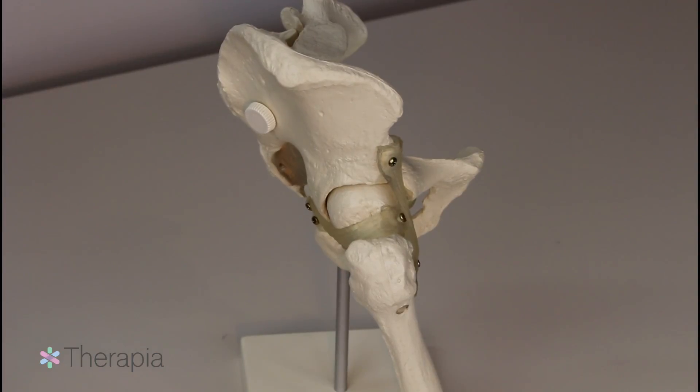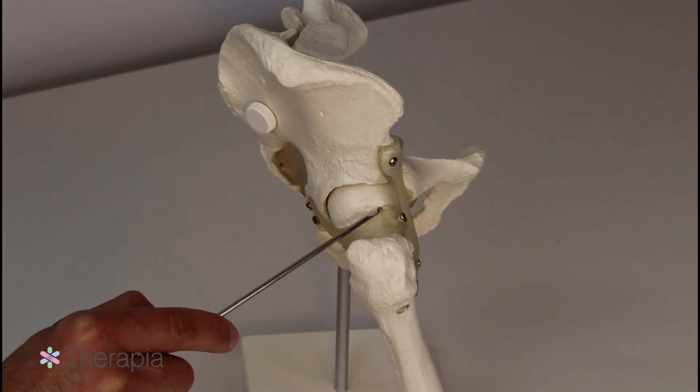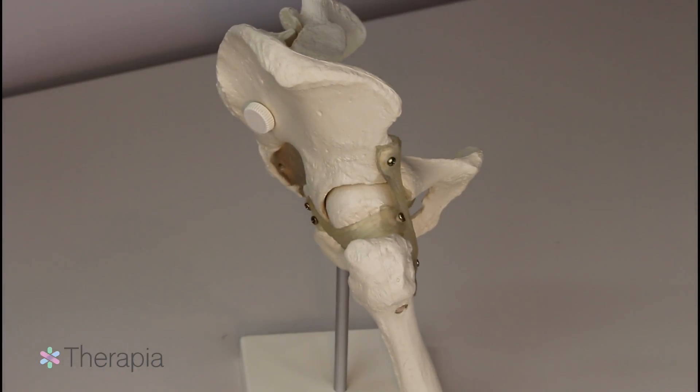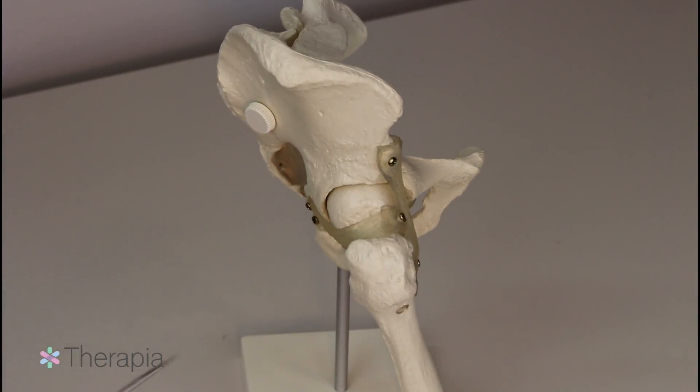Hip osteoarthritis results in wear and tear on the bony surfaces of the acetabulum, the femoral head, and the shock-absorbing cartilage in between. With a hip replacement, diseased cartilage and bone are replaced with prosthetic implants.